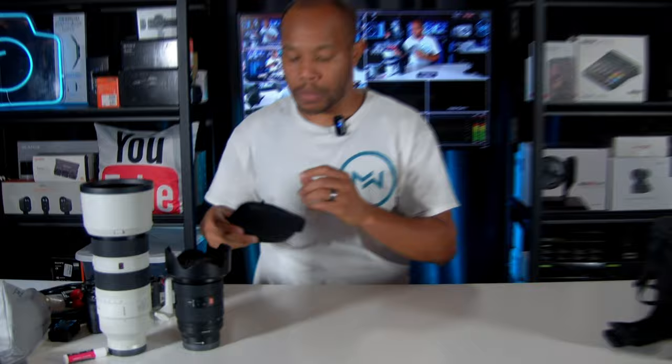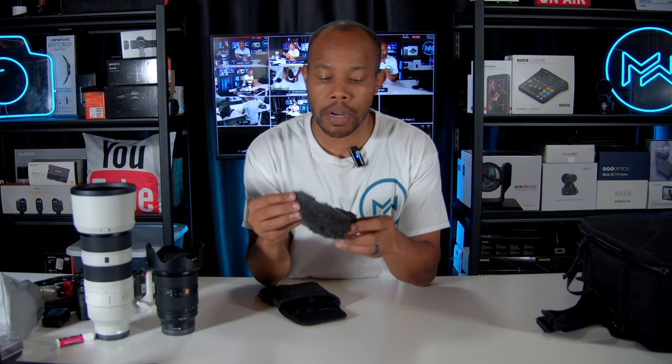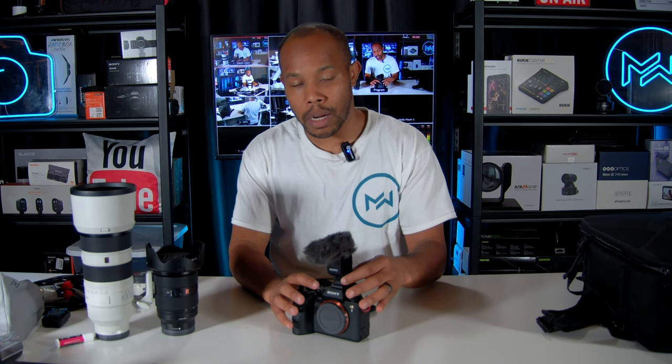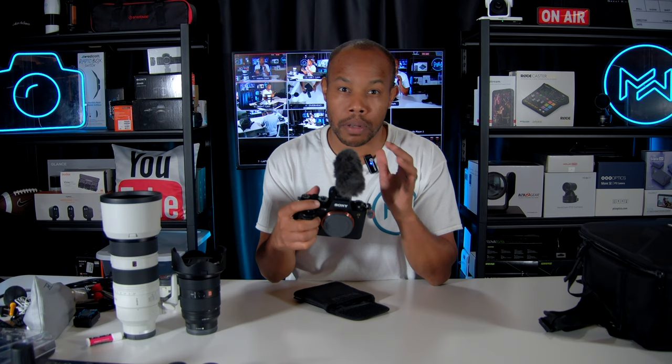Let's go through the accessories one by one. First is a Sony microphone I use for my camera — there's actually a newer version I have but haven't unboxed yet. With the Sony camera's digital hot shoe, I don't need any cable; audio comes right in from the microphone through the electronic shoe.